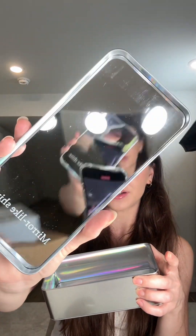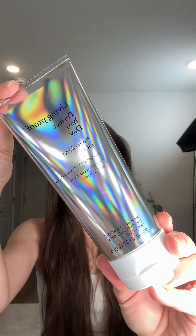Next I got a package from Living Proof. Look at this cute tin they gave me — this is so cool, and on the inside there's a mirror. I will definitely be reusing this tin. They sent me their Perfect Hair Day High Shine Gloss, and I actually had the opportunity to try this before it was released.